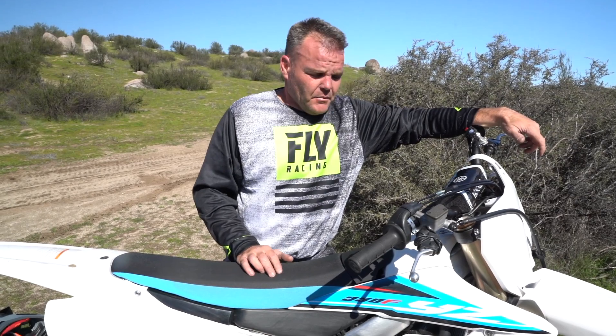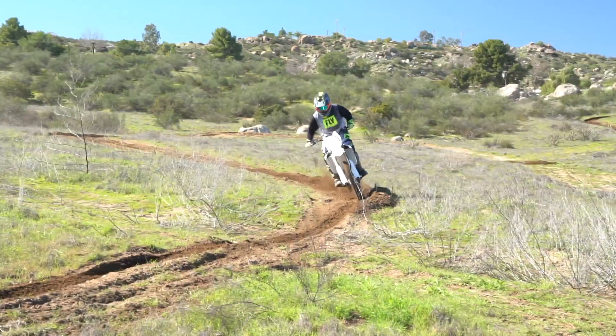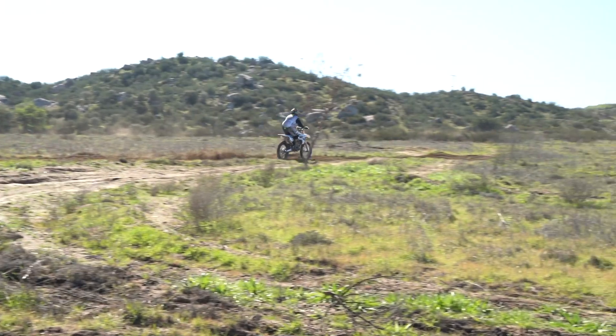A couple of things I really like: the suspension stock — which it is — is probably one of the best stock suspension bikes I've ever felt. It's just crazy how good it is stock. I'm way over the weight of what the intended rider is for this bike, and it still feels really good. I think I could ride it pretty well the way it is and be happy.